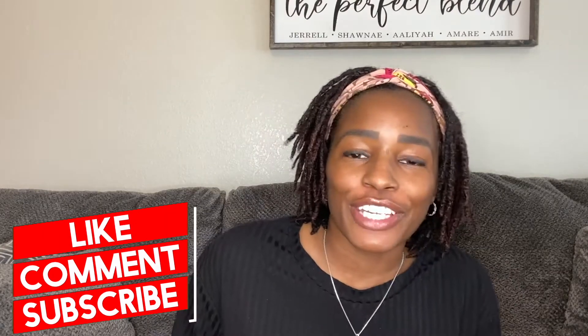Hey, what's up guys? Welcome back to my channel. My name is Shawnee. If you are new, please subscribe, like, and share this video if you find the information I'm going to give you today informational. Please share it with your friends.